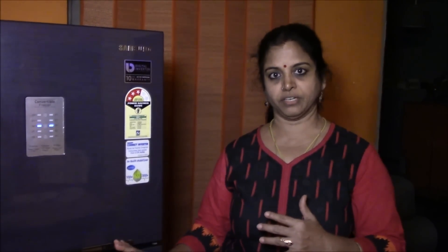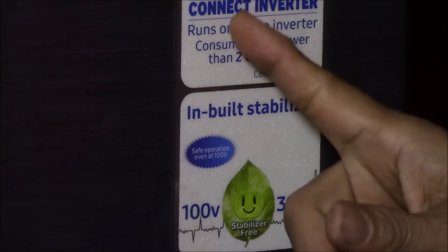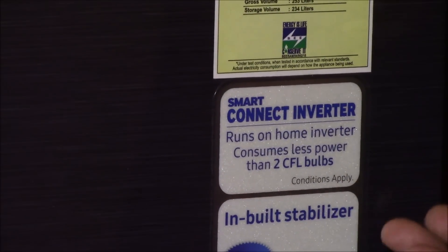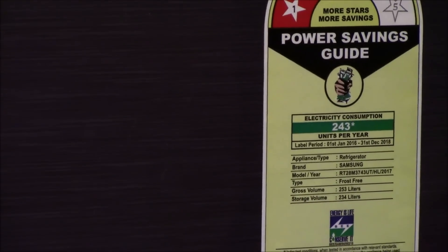It was difficult to switch over from 330 litres to 253 litres, but for a family of four it is actually not a comfortable fridge — but I've been managing for the past one and a half years. How I've been managing I'll be showing in a fridge organizing video very soon. This video will show only the review of the fridge, and that is why I have shown the empty fridge. It has a three-star rating with digital inverter technology and an inbuilt stabilizer. The smart connect inverter means it consumes less power — something like two CFL bulbs — which means on ideal conditions it will consume 243 units per annum, which comes to 20 units per month.